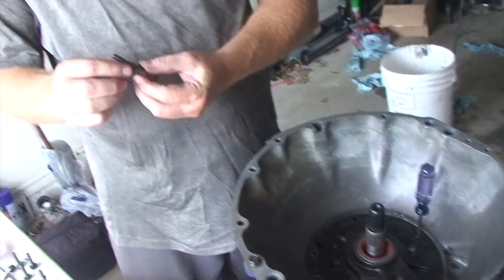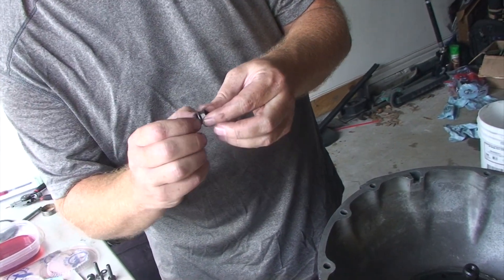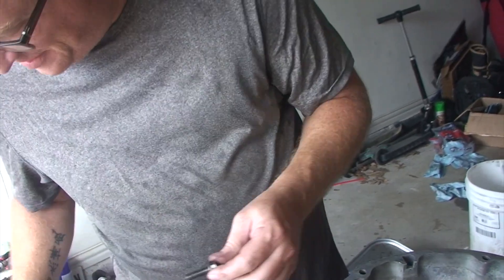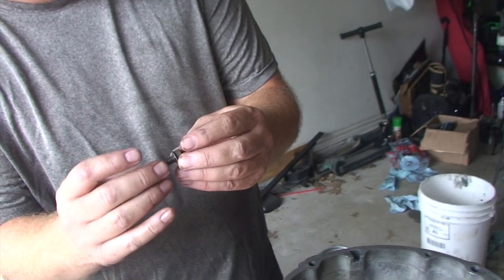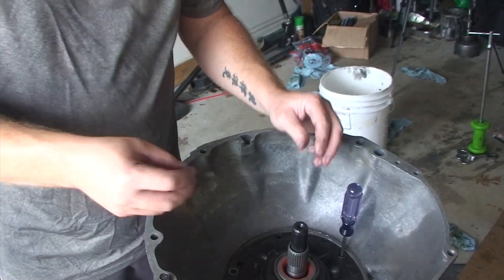The pump bolts come with sealing washers. Your rebuild kit should come with new sealing washers — just slide them right over. These passages don't actually connect to any fluid passages, so you don't need to put Teflon tape or anything on them. Finger tighten the bolts. If it fights you, back it off and make sure you're lined up right. What you do not want to do is strip out one of these bolt holes.